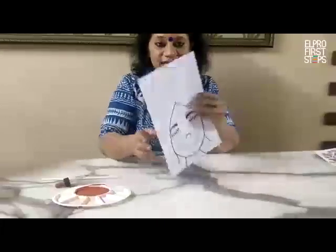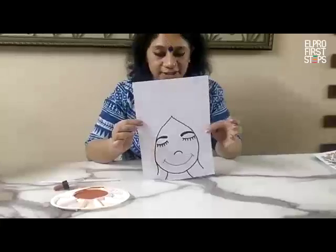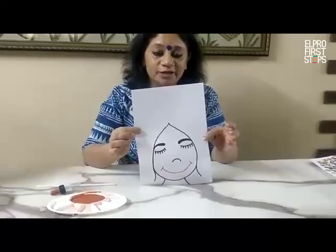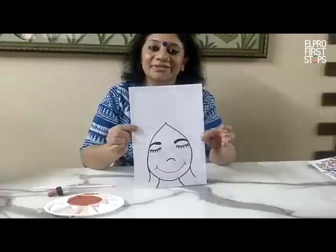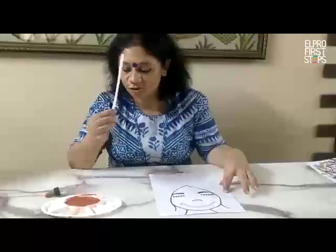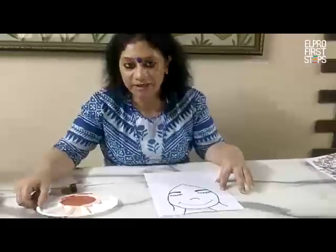Look, can you see I have made a girl picture on the A4 sheet. So your parents will draw it for you, and let me tell you what we have to do on this activity. You required one straw, a dropper, and a paint of your choice.